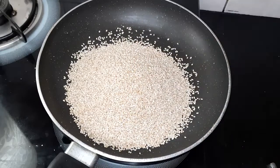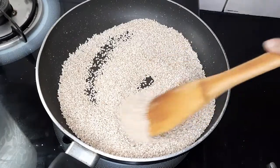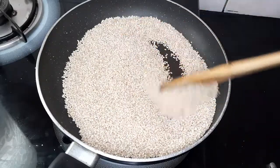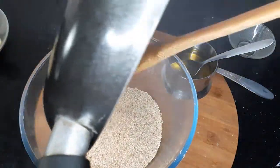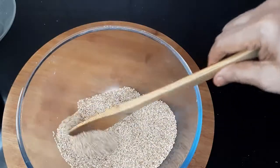For that, take one cup of sesame seeds or til and roast it nicely till it crackles. Roast it on a low flame. You can see the color has also changed to golden brown. Transfer it to a bowl and let it cool completely.